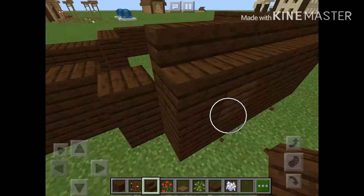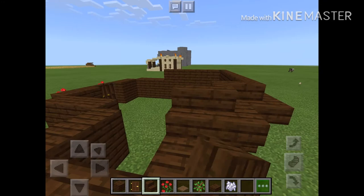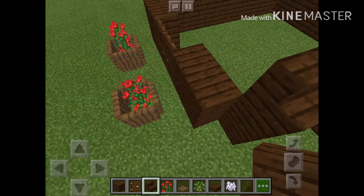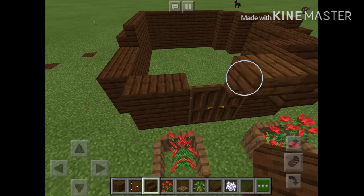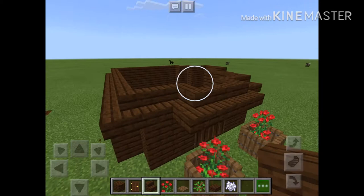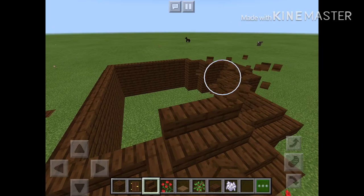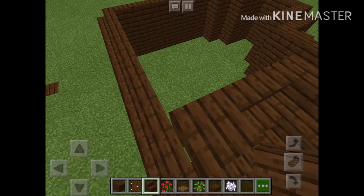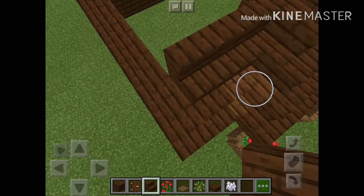This is a simple house, nothing big at all. Come here and do this, just place on the stairs. And then right here we're just gonna want a bit of overhang. Like so. And we're just gonna take this up. And now we just gotta cover this up.